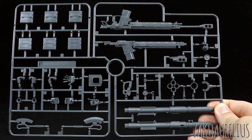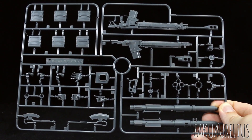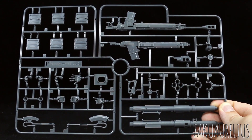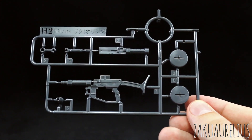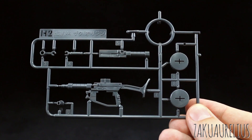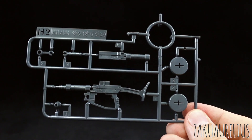Back to old again for the F runner in standard gray — all the parts for the weapons and hands. And finally the H2 runner, which is not new, just the parts for the Zaku rifle.